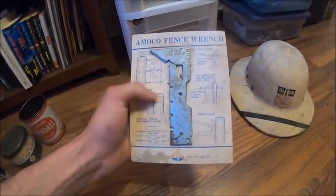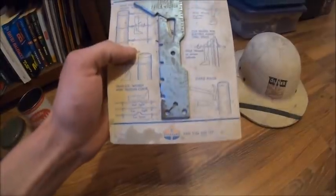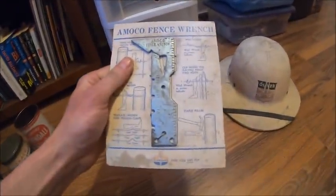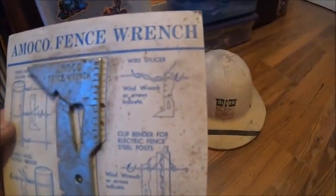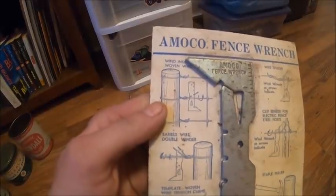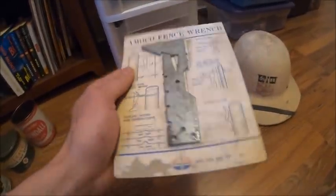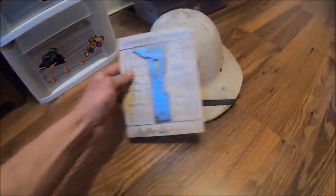Then we got this amical fence wrench. I actually found this when I was cleaning out the basement of my barn after I bought this place. I was kind of confused as to why Standard Oil would be giving out a fence wrench, but I thought it was neat that it was still on the backing. It says here everything it'll do: wire splicer, clip bender, staple puller, template woven wire tension curve — I'm not a fencing guy so I don't know what that means — barbed wire winder. It's got a ruler and a bunch of other stuff. I haven't been able to bring myself to take it off the backing.